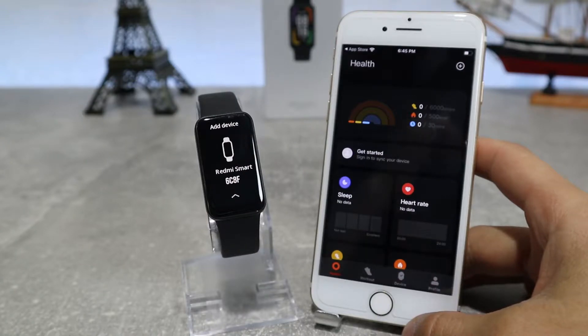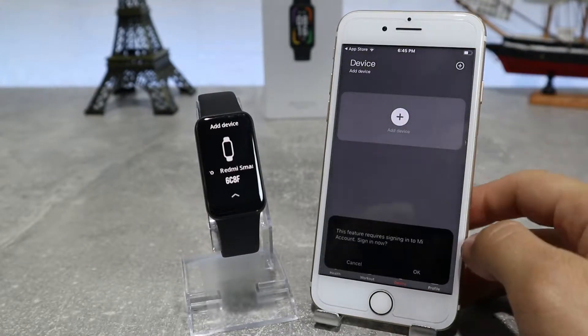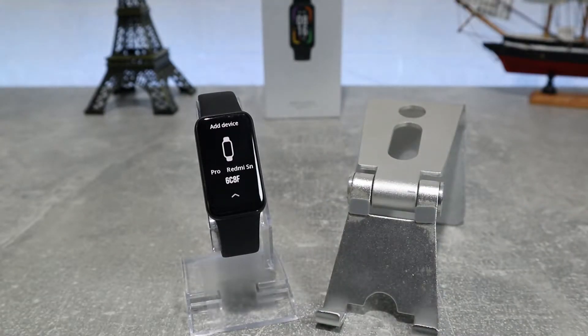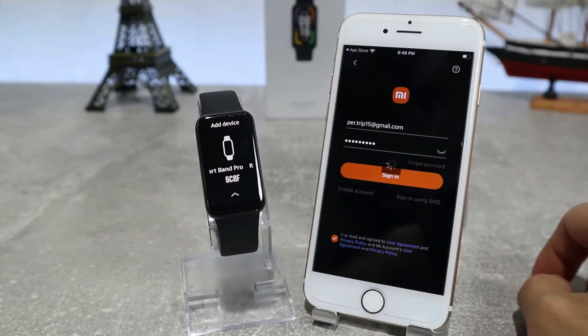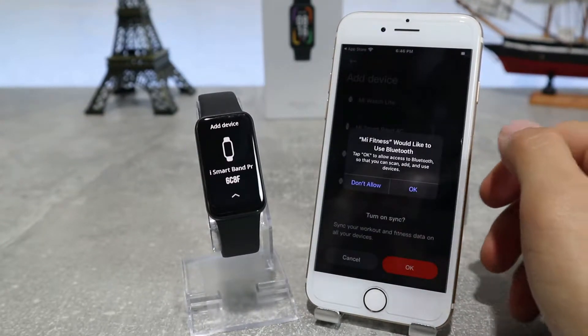Here we have the home page and we're going to press the device page and go on add device. Before we connect, we have to log in with our account — we will put our email and password and go to sign in. You should also turn on your Wi-Fi, Bluetooth, and GPS so you can do this process easier.